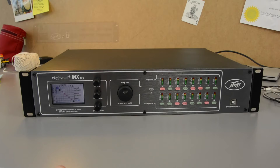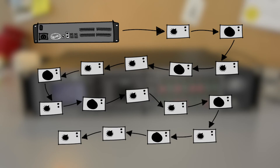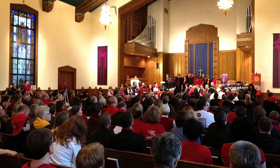That could look something like this. So this device is designed for less demanding audio projects — it's very quick and simple to set up. You could use it in clubs, bars, restaurants, or houses of worship.